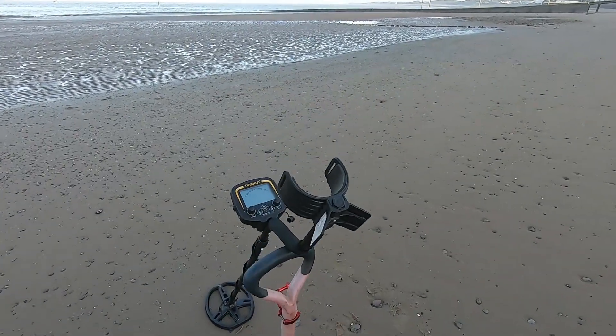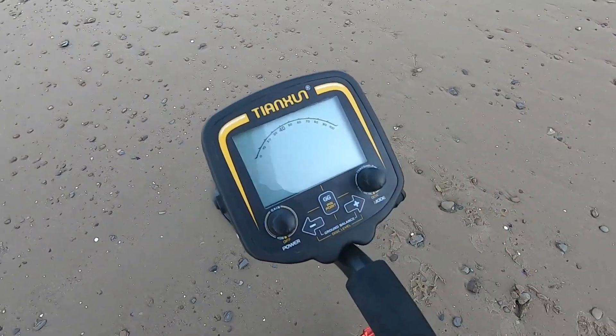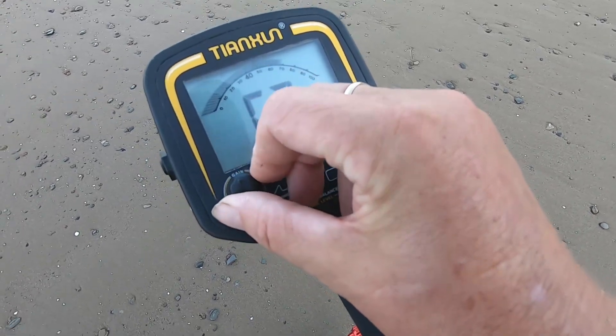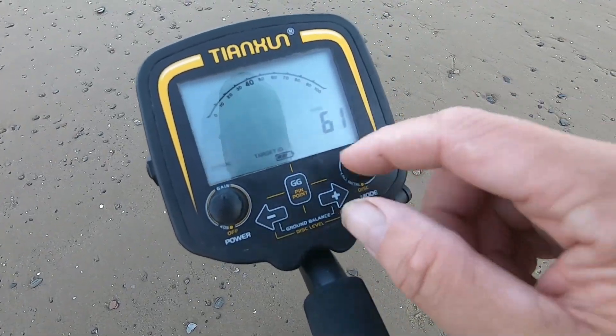Alright guys, we're going to set up the Huma GX850. This is how you set the machine up. Power up. Getting the gain up to halfway — so around about 60.